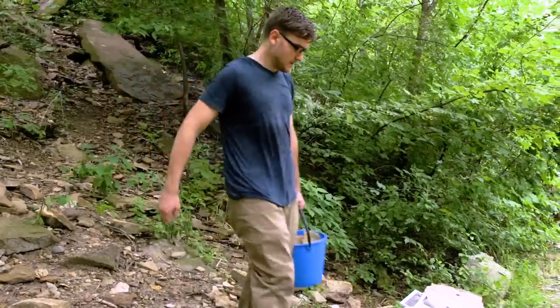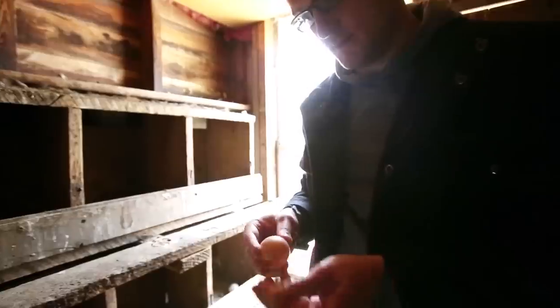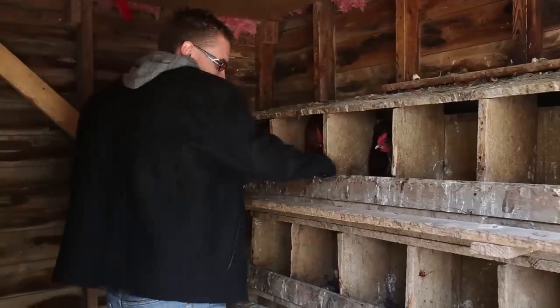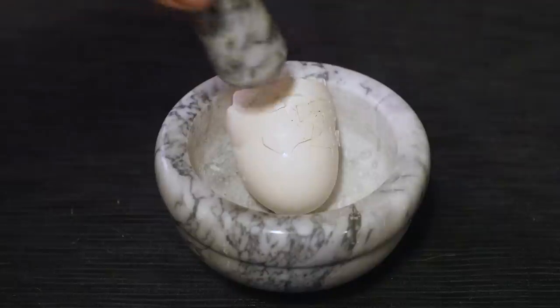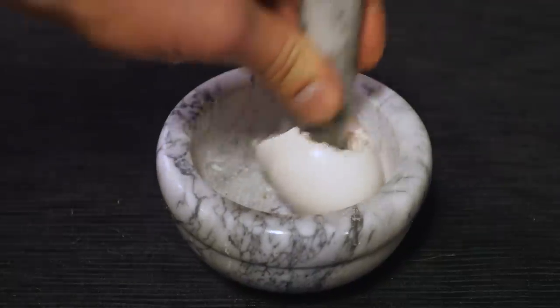Instead of using limestone this time, I thought I'd try a different source of the same chemical — eggs. I've collected a variety of different eggs so far in my quest, and all bird eggs are at least 95% calcium carbonate, which is what I'm after. So I thought I'd give this source a try.